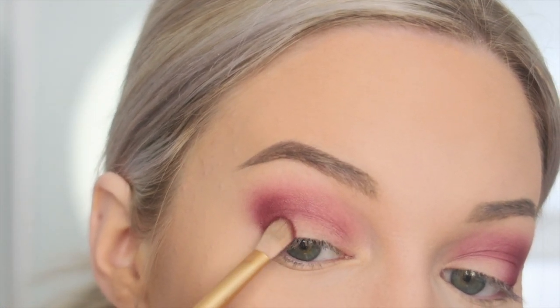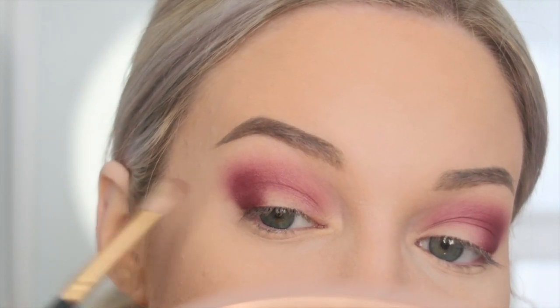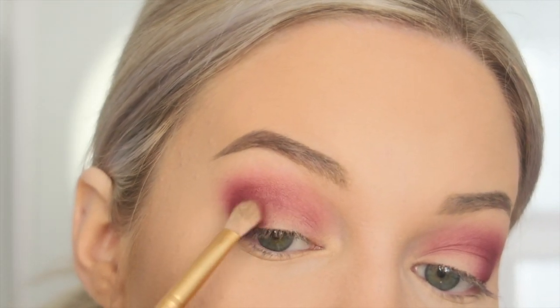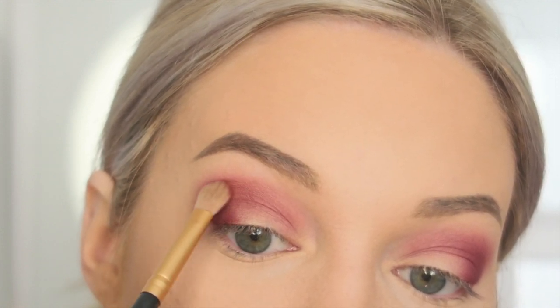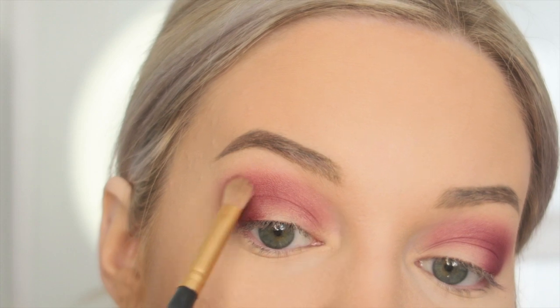I love red tones, so this whole collection is right up my alley. Nice padding motions are what help build up the color. They have pretty good pigment and they're buildable. I didn't put any primer down — I just use my foundation over my eyelid as a base. I feel like with primer they would be even better, but they're working really well without any, which is why I didn't use any — I wanted to show how they work on their own.